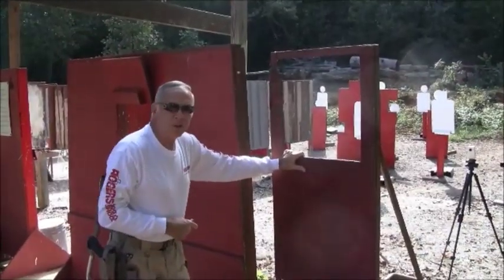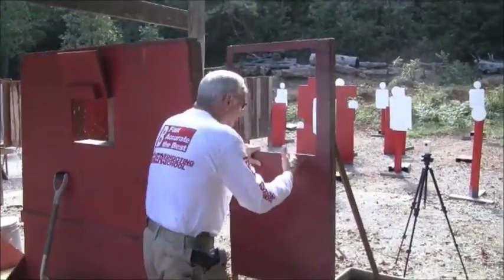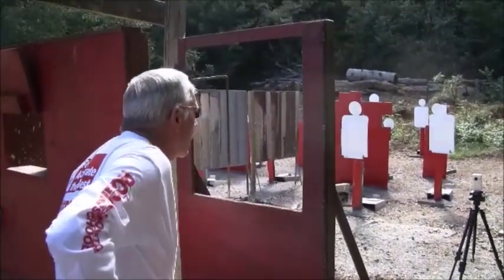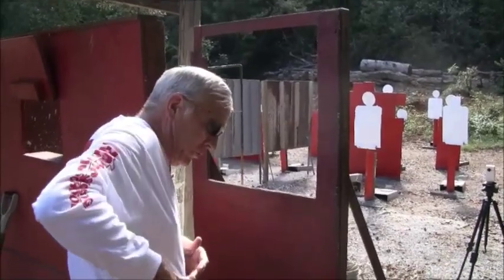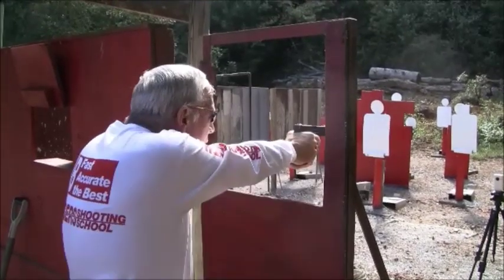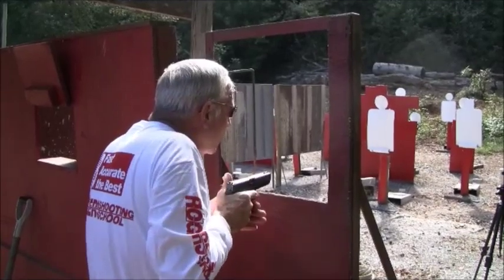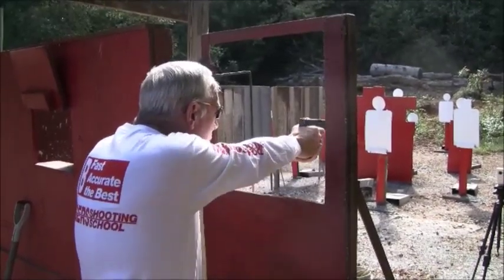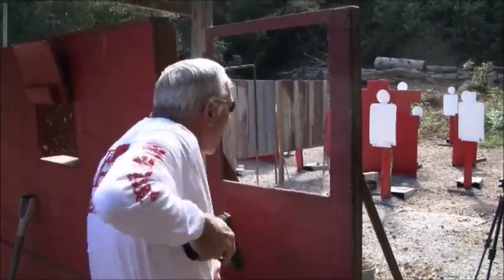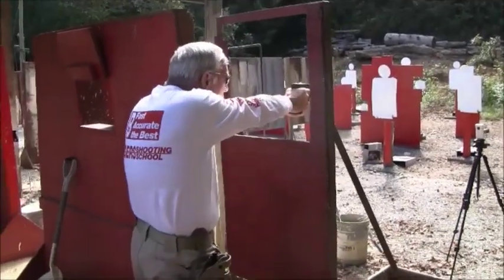This is a fixture that we use here at the school when we have students that have difficulty learning how to draw. Basically, we have a window cutout that's about the height of your sternum. From this position, you need to be able to draw the weapon and extend it through without hitting the frame. Essentially, that's the proper draw — it forces you to keep the weapon close to your body until you have it to this position. Then from this point on, we're driving. As we drive, we work the trigger. The idea is: from this position, you unlock, drive toward the target, and make it one smooth operation.